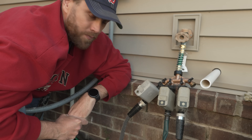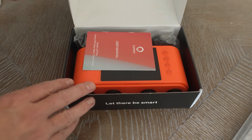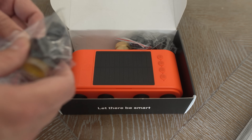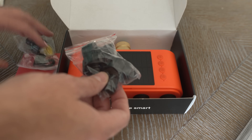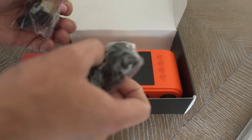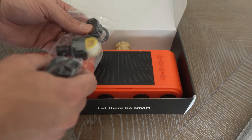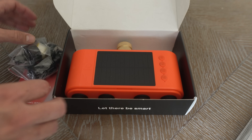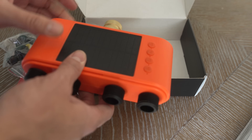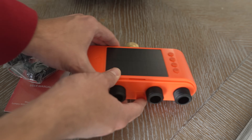So it is definitely time for an upgrade. It looks like we get four nipples — looks like these are for quick release systems. Got some Teflon tape here, a silicone ring, and then you have your actual timer itself. And this is much smaller than I was anticipating.